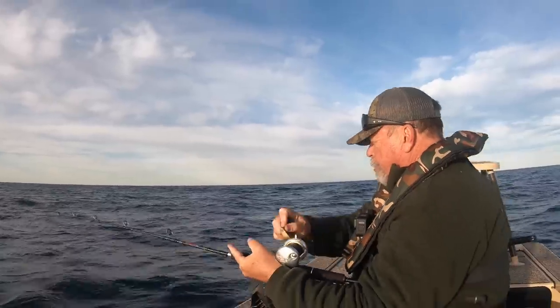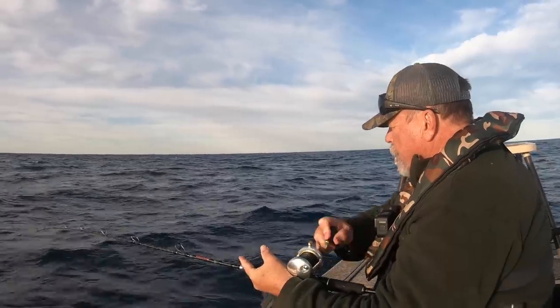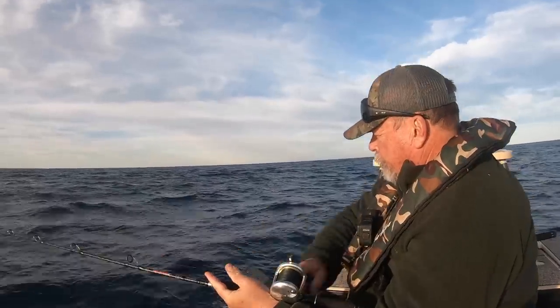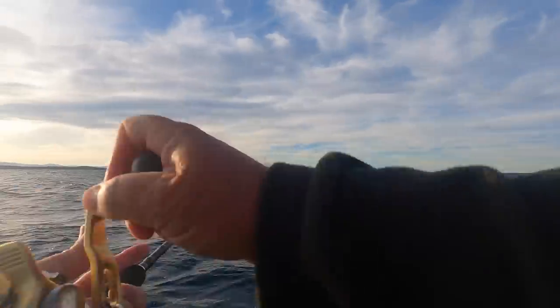I don't know what this is. Doesn't feel like a flathead. Not getting the usual head shakes and kicks — it's just a lot of weight. It takes a little while to crank them up from 46 metres. Just try to keep the pressure smooth and constant. You'll drop less that way.